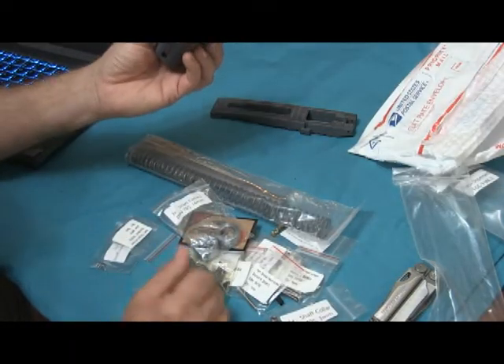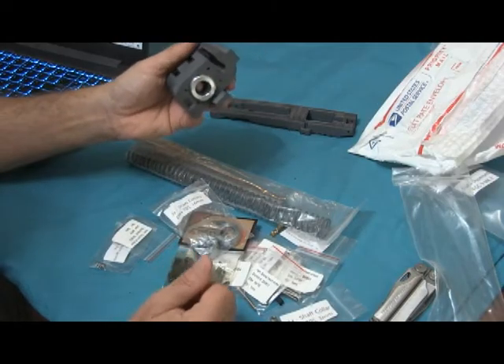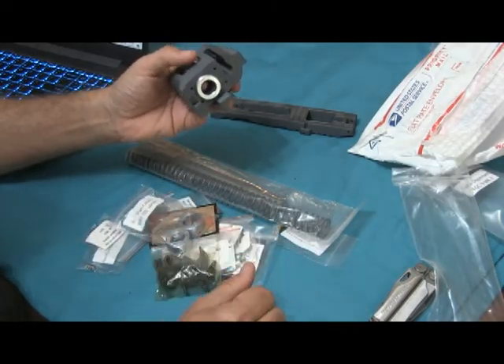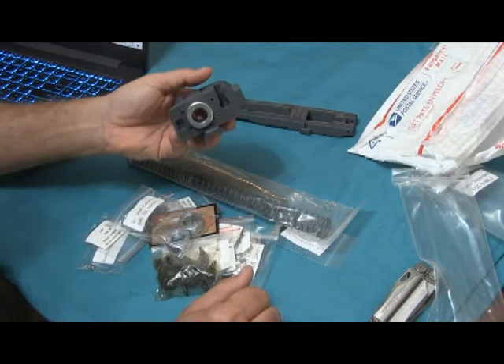I'm actually pretty pleased. I think it was worth spending a little extra money to get all this stuff in one package — saves a lot of trouble. If you're interested in my ABS build, like and subscribe and I'll be posting updates.